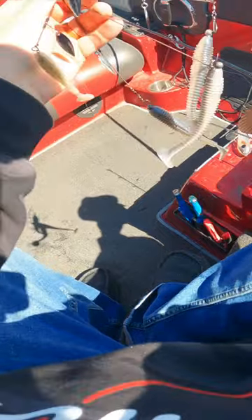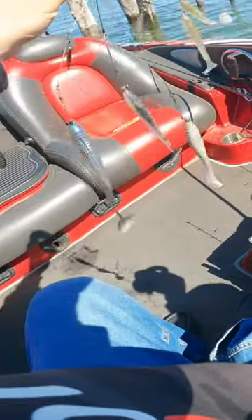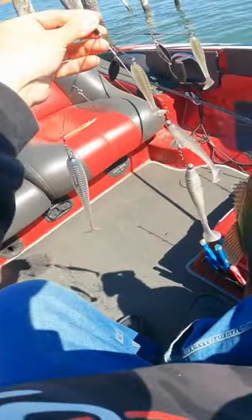Typically on Orville or Shasta, I like throwing 3.8s or 3.3s, sometimes even the 2.8s, but not specifically targeting largemouth. 4.8s work pretty good, and I got 2.8s as dummies.